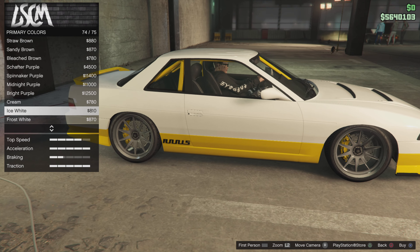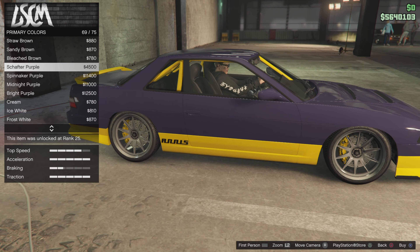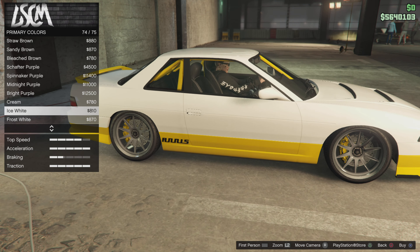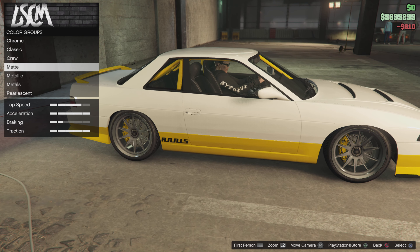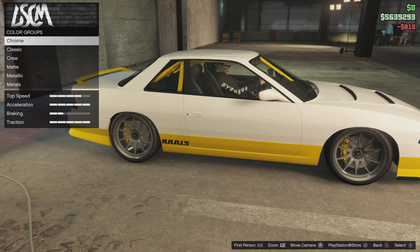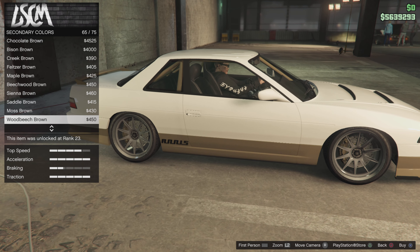Yo, what's happening guys. In Grand Theft Auto, in this video we're going to customize a Nissan S13 and take it for a drift on the low grip tires. Let's do it. I've already made one of these — if you want to check that out, go take a look on my main channel, subscribe. Let's do this. Remove trim, brakes, yes, bumpers.